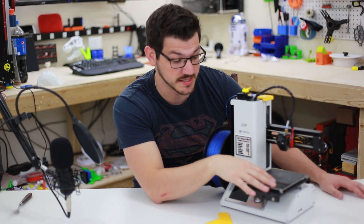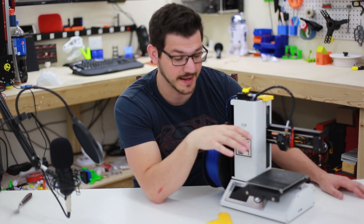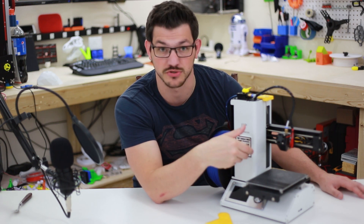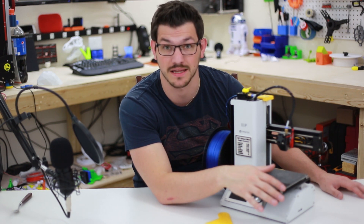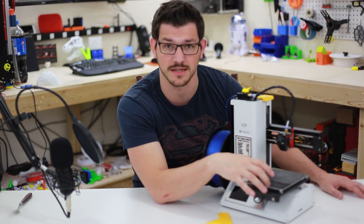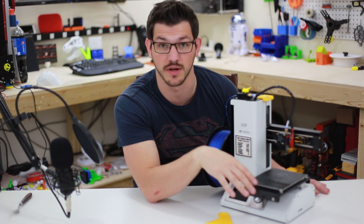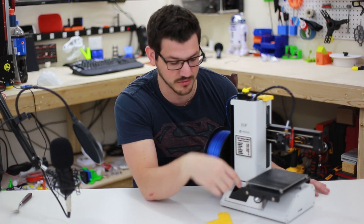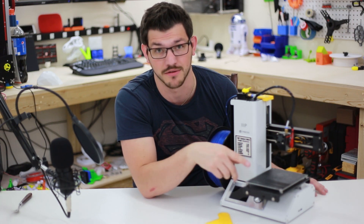One thing I did change out was I put a sheet of BuildTac on here. I'm not a fan of printing directly onto aluminum, and I'm not a fan of using glue. I didn't have a piece of glass to fit this — which a lot of people do — but doing that requires modification to where the end stop is triggered. So the easiest thing to do is pick up some BuildTac or a PEI sheet, anything that's an adhesive enhancer that doesn't need glue. I went ahead and cut out the holes for where the leveling screws go in with an X-Acto knife. The easy route is to just notch off the corners, since you're not printing over those anyways.